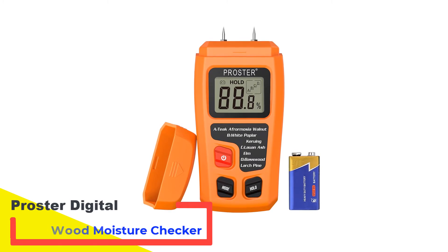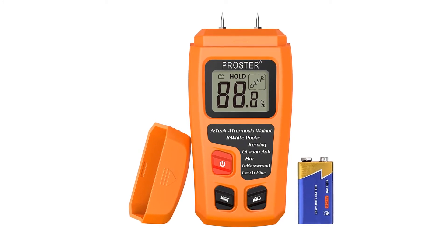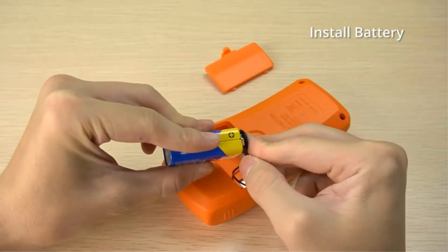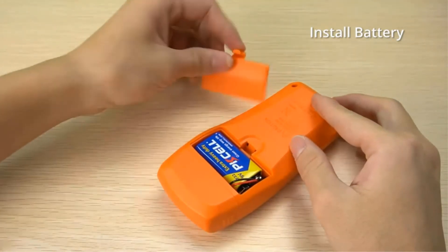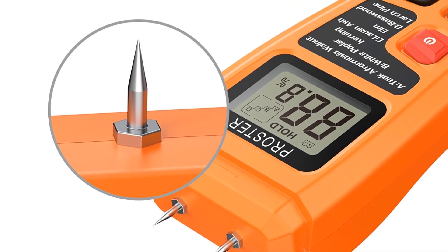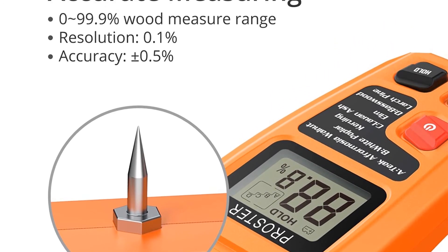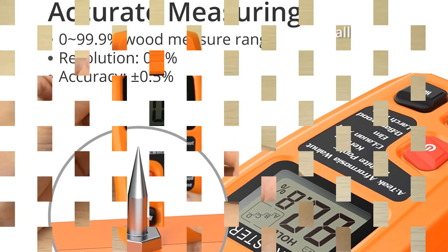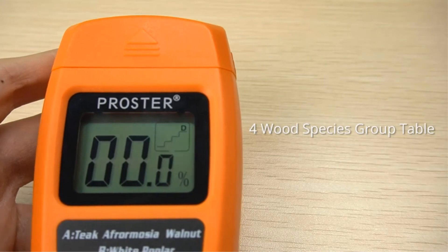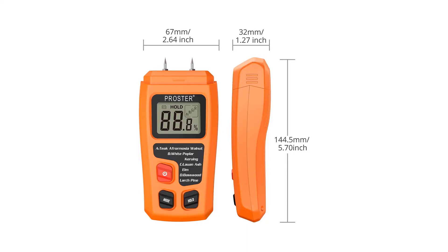Number 4: Proster Digital Wood Moisture Checker. There are several species of wood categorized into different groups according to biological taxonomy. Having this moisture content meter will help you test 50 different wood species belonging to four different groups. You can select the group by pressing the mode button. It also has a hold button that will help you record data by freezing the meter. Its electrode pins are very sensitive, with a scale range between 0 and 99.9% with about plus or minus 0.5% accuracy.